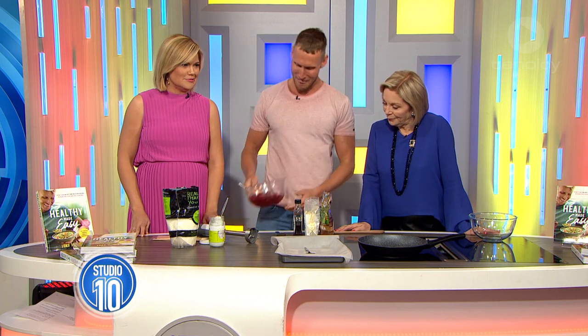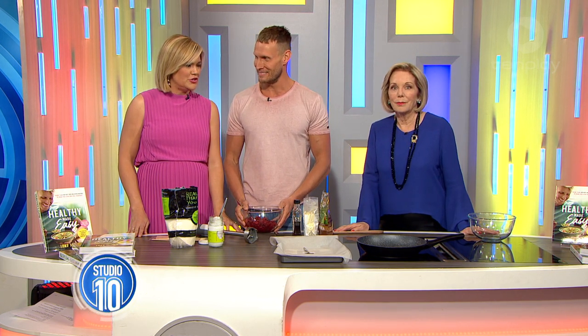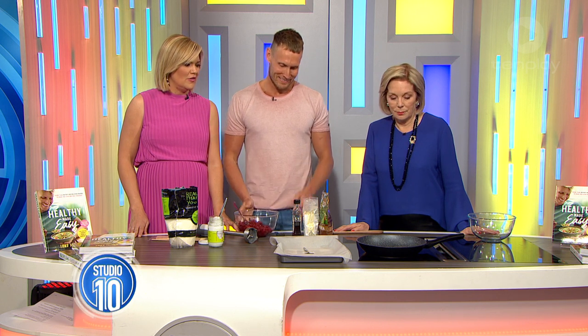Now, last time you were on the show, there was a bit of an incident, wasn't there? A spatula. I do, I haven't been able to forget. Why did you use the spatula on the hot pan? You see, I'm the quintessential home cook. I like to show people, you know, no training, no expertise, just get in the kitchen and give it a go.